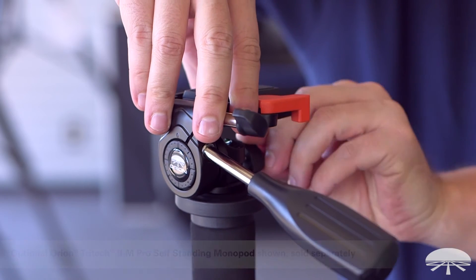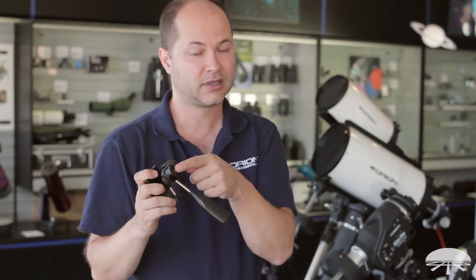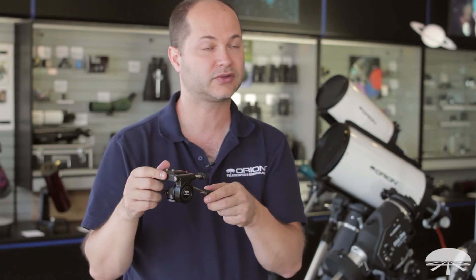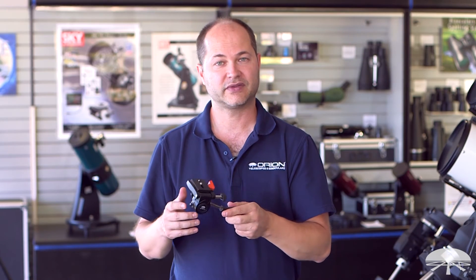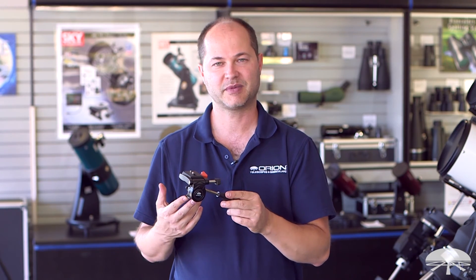Those are the two standards in the photographic world for tripods and monopods — either the thicker three-eighth inch, which this will bolt directly onto, or you might have a smaller, more portable tripod or monopod with a quarter twenty thread, in which case you install the included threaded insert, and then this will thread directly onto your tripod. So there you have it. This is the Orion three-way silk motion panhead. Thank you very much. Clear skies.